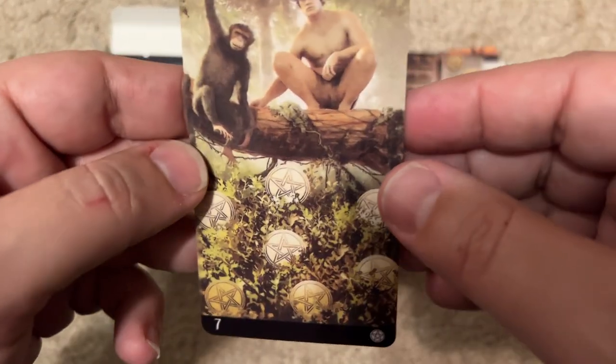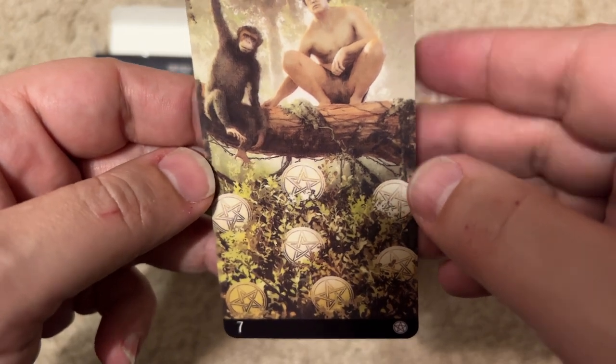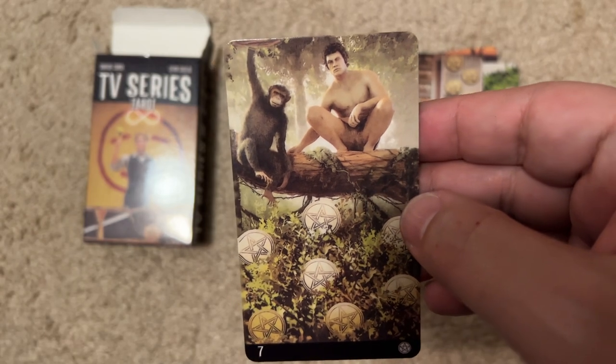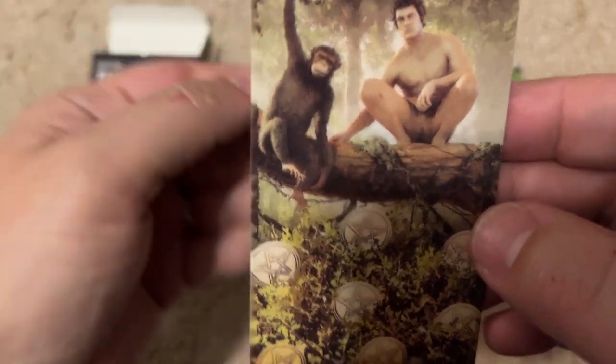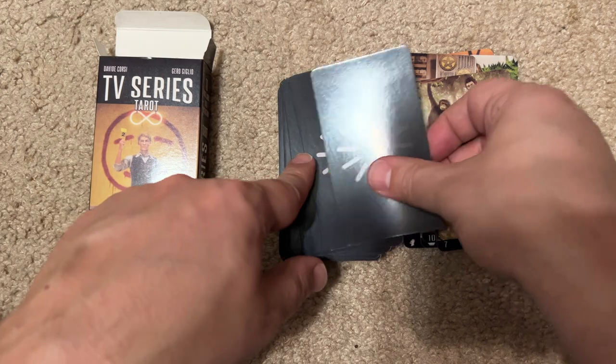The next card is... Tarzan? If that's Tarzan, that was pretty easy. I guess Tarzan was a TV show several times. When I was a kid there was a Tarzan TV show, and I guess there was a new one too.